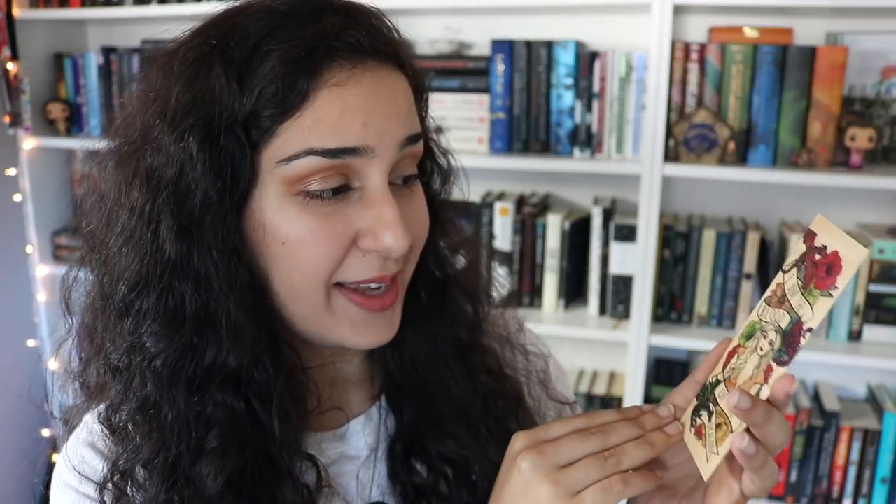The next thing that's in here is absolutely beautiful. It is this wooden bookmark that has this gorgeous Game of Thrones inspired design on it, and it has a quote that says, 'I am the blood of the dragon,' with the three dragons on here as well as Daenerys. I actually recently watched the entirety of Game of Thrones for the first time and really liked it, so I'm very excited to have this because I love Daenerys — it's just such a beautiful bookmark.